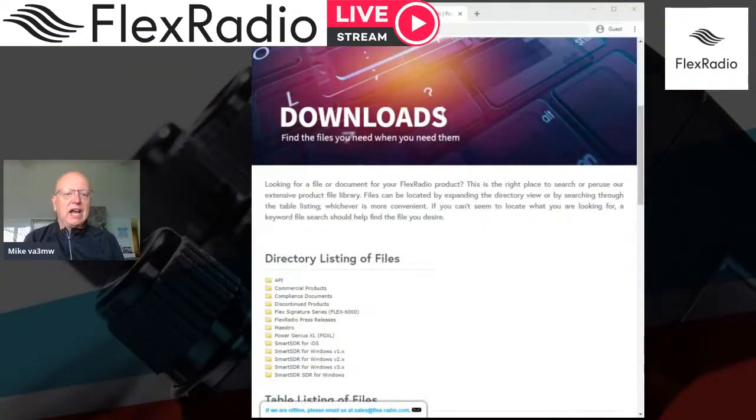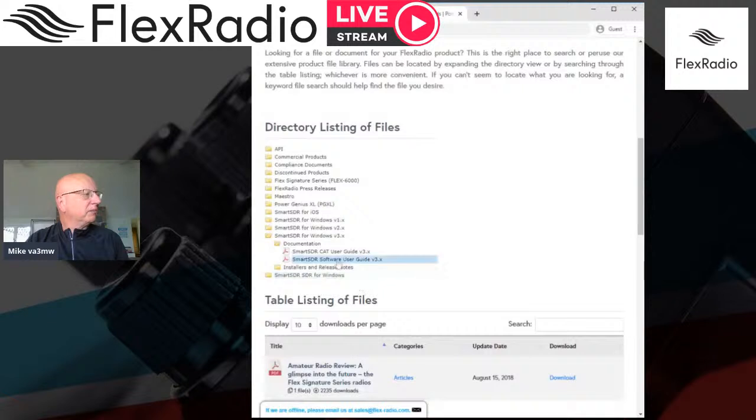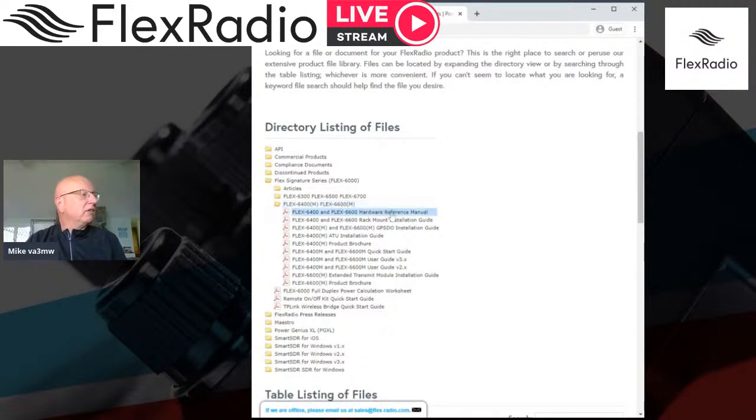This is actually documented. In the downloads area at flexradio.com, you'll find all these files. You can look under SmartSDR version 3, click on Documentation, and you'll find the user guides there. If you want to know about the hardware connectors on the back, go to the 6400 or 6600 page and you'll find the hardware reference — panel installation, rack mount kit, GPS docs, and even the product brochure.